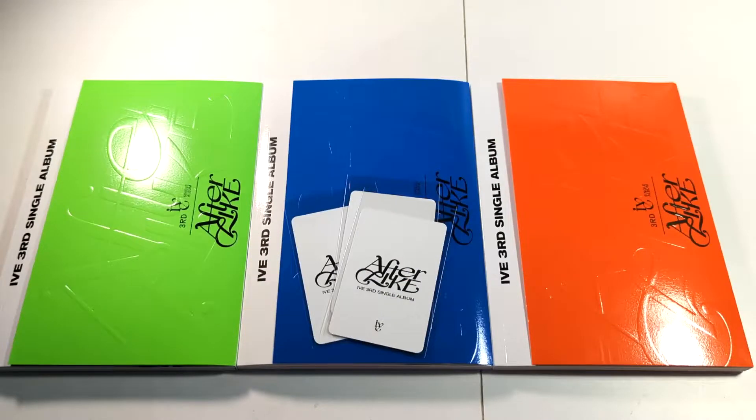Hello guys, it's AJ back again with another unboxing, and today we're unboxing IVE's third single album, After Like.